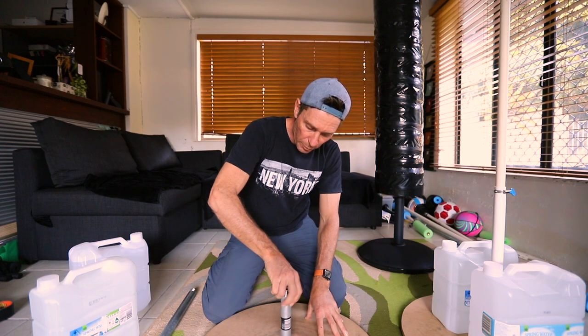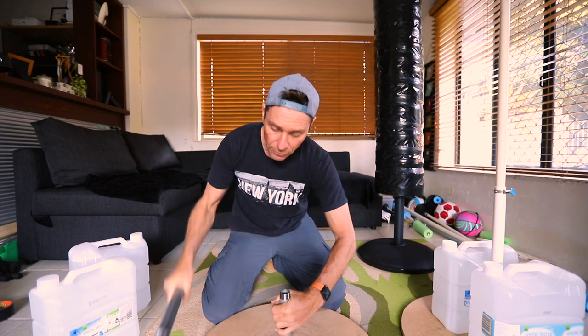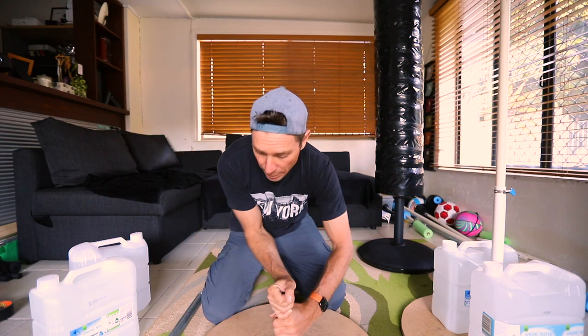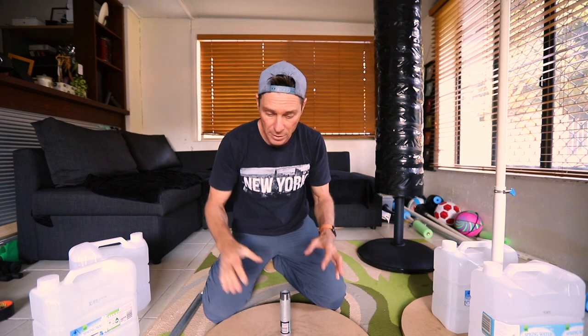Once you've got your pipe in place, you can actually use different lengths of galvanized steel pipes. You've got bigger sections and joints that you can join to build longer pipes, or go from a thicker pipe to a thinner pipe — it's all possible with galvanized steel pipes.